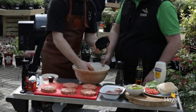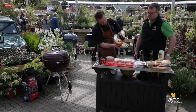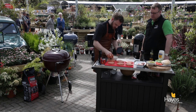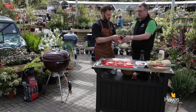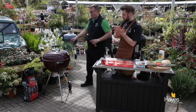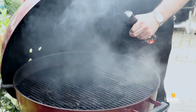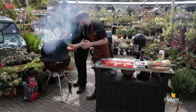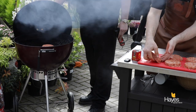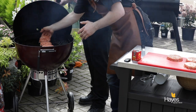Give it a nice firm tap and they come out perfectly — so these are ready to go on the grill now. We'll use a non-stick spray on the cooking surface as well. As I always say to people, if you put oil in the frying pan when you cook in the kitchen then it stands to reason you're going to put a little bit of oil on the grill as well.